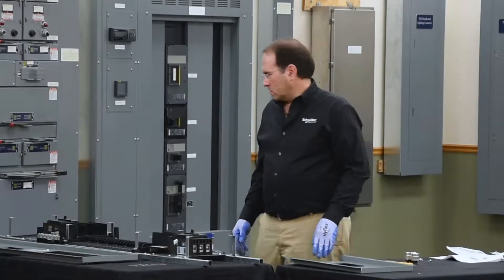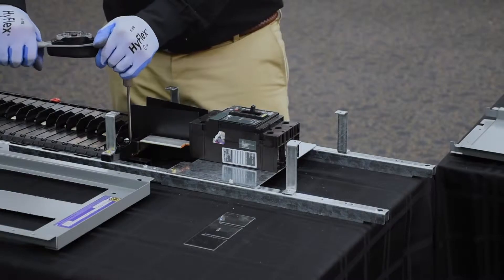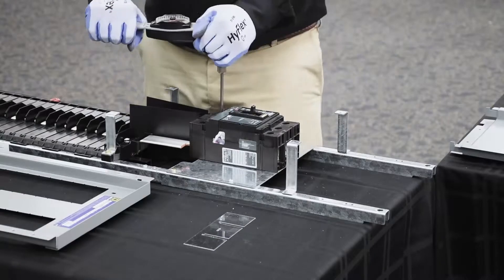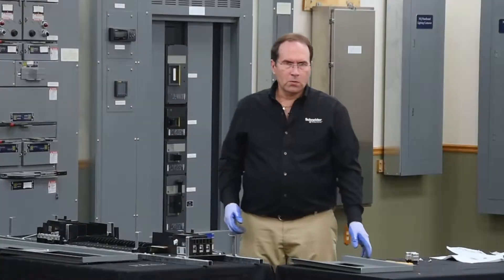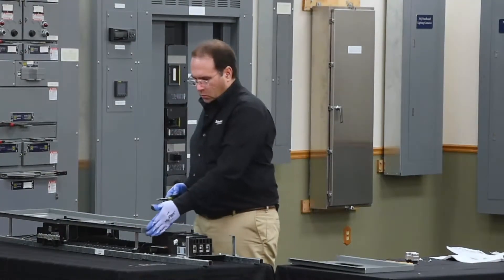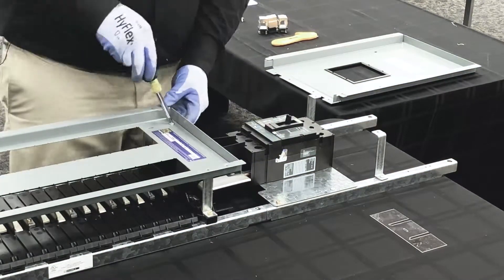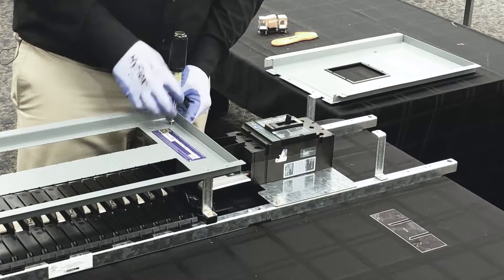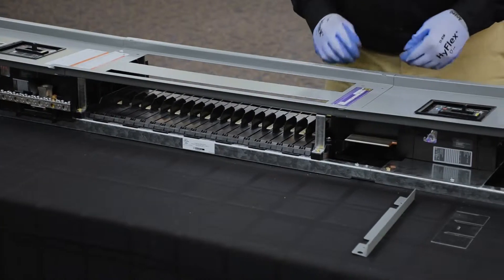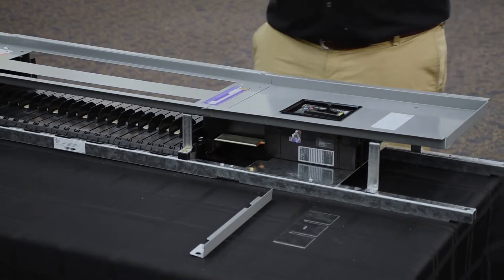Next we'll torque all the connections. Torque all the hardware per the information provided in the instruction sheets. Next we'll install the sub-feed breaker cover. To do this, we'll remove the small closing cover on this end of the dead front. You can reuse the two screws you just removed or use the two new ones from the kit.